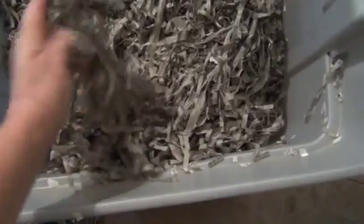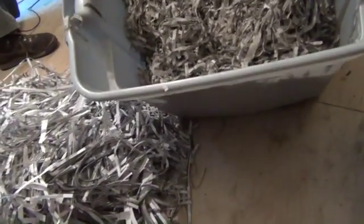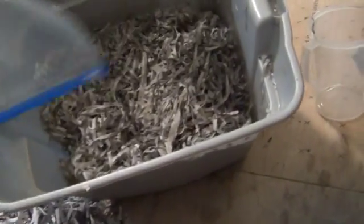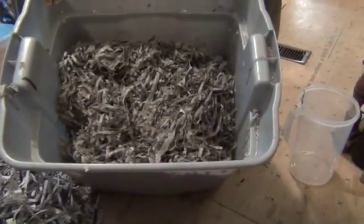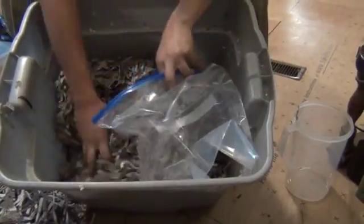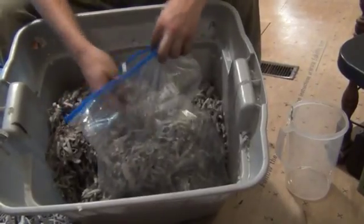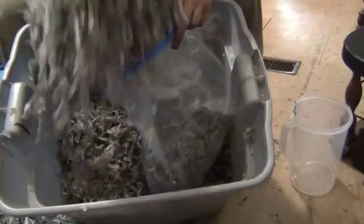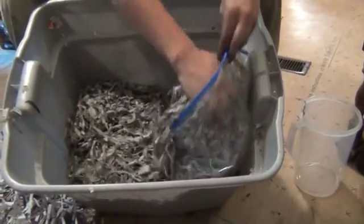Now what you do is this goes into gallon bags — I got two and a half gallon bags so I can get more in one bag. The trick is this has to ferment for two weeks, so you gotta stuff the bag as tight as you can and squeeze as much air out as possible because it's an anaerobic activity.